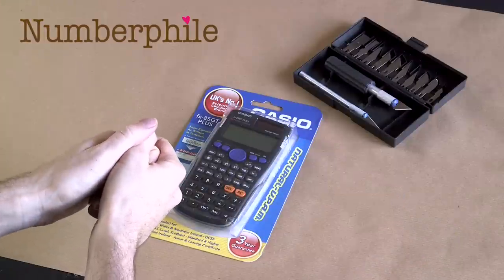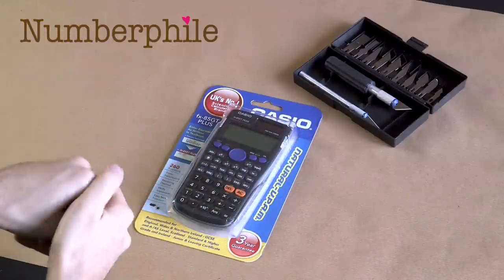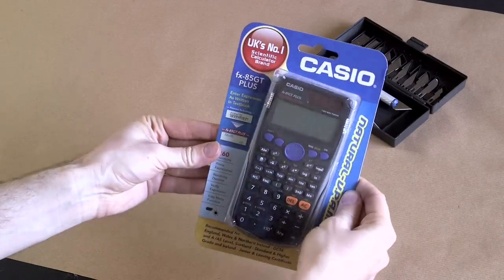Welcome, calculator fanciers, to another Numberphile Calculator Unboxing. I'm Matt Parker, and today I'm going to be looking at this.